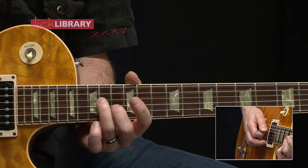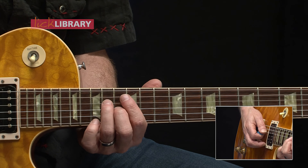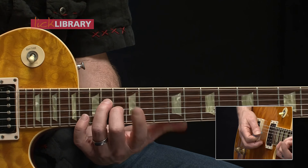Now let's take a look at the first solo. It starts off with this phrase. Such a cool phrase. This is in E, and what we're going to do is we're going to slide from the 11th fret of the D string along with the 12th fret of the G string up one fret. We end up outlining an E7 chord, if you can imagine that.